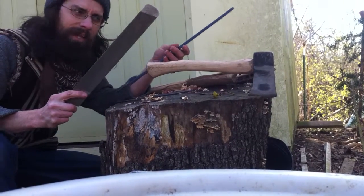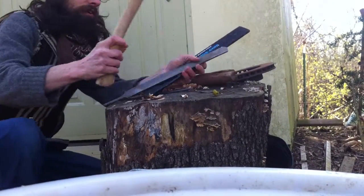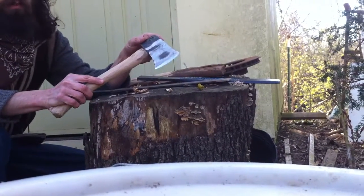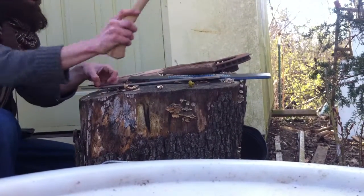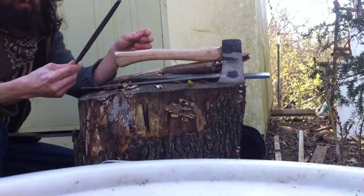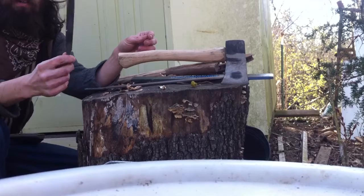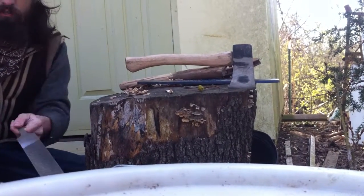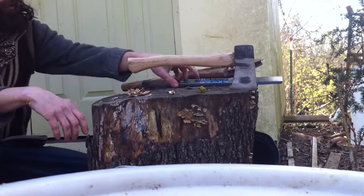So I used this to kind of shape it down. And you can tell that when this started it was all black like that, and so I took quite a bit of material off there. And then to finish up, I used a little cheap bastard file that I got from, I think it was Tractor Supply. So two files, and I just used a big clamp to do some work on it.